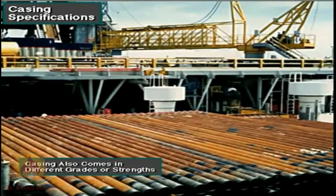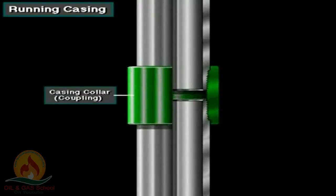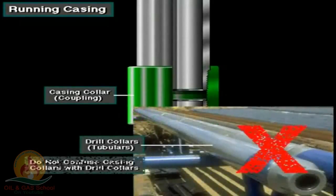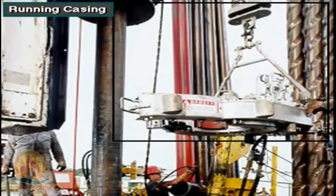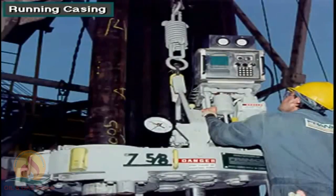Casing also comes in different grades or strengths; which strength is used depends on the well's characteristics. To run the casing, the crew joins the joints with threaded connections called couplings or collars. Do not confuse casing collars with drill collars — casing collars are couplings. They use special heavy-duty elevators and large casing slips called spiders, and make up the casing joints with multi-speed power casing tongs, which not only screw the threaded connections together but also torque them to the correct amount.